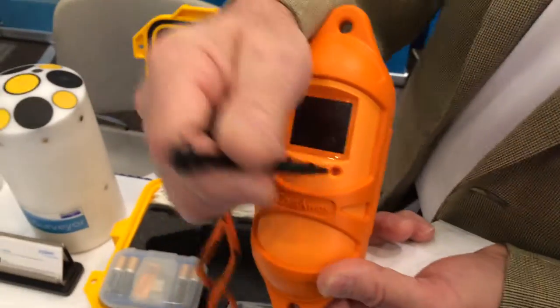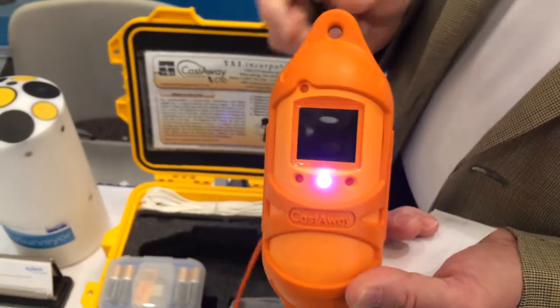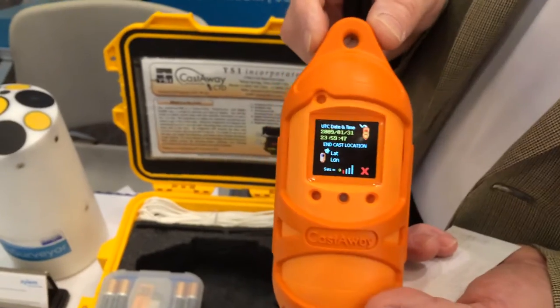At a drop rate of about a meter per second, that gives you a resolution of about 20 centimeters — 20 centimeters resolution.